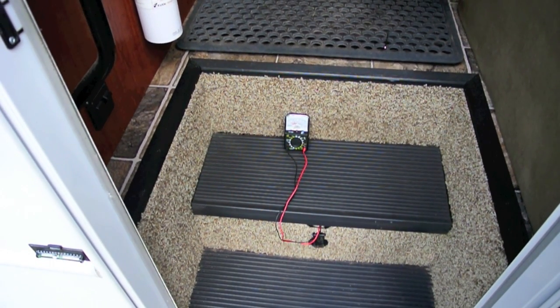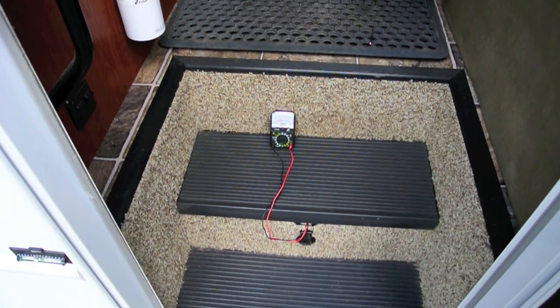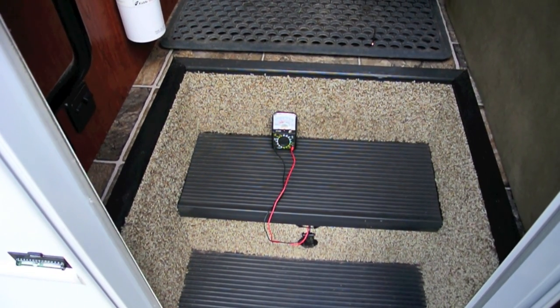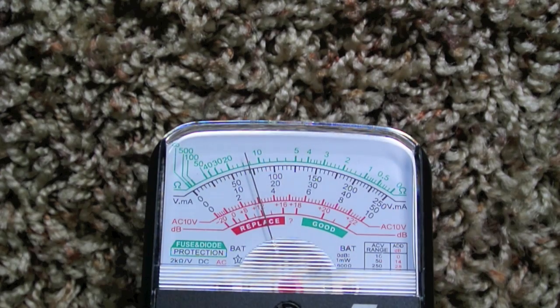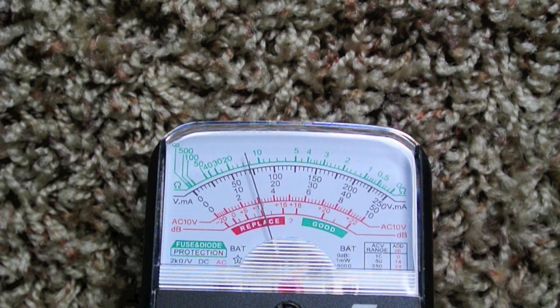The other way that you can easily tell if the engine alternator is charging the house batteries is to look at the voltage — start the engine and then compare it, which is what we're going to do here. I'm going to start the engine while watching the meter, and I'm using an analog meter because it's going to be a little bit easier to see.